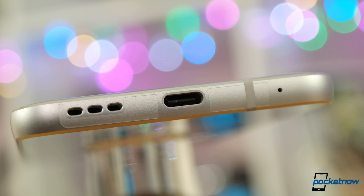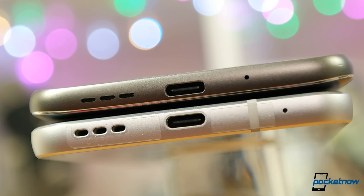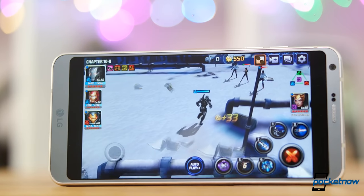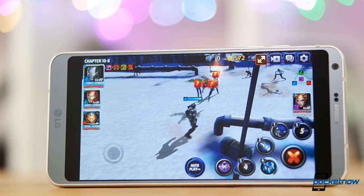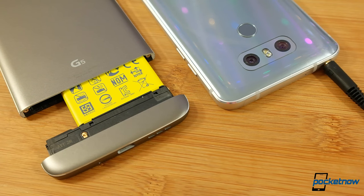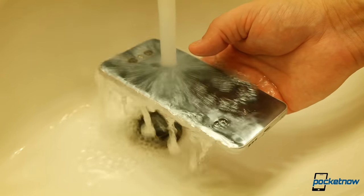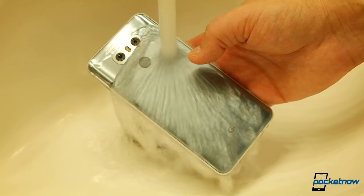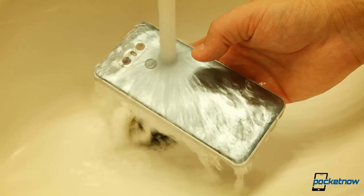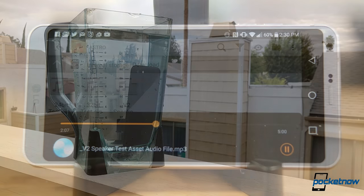Let's start with the speaker. Happily to my ear, we hear subtle improvements to clarity over last year's G5. They're both similarly loud, but there's slightly better instrument separation and the mids don't get as muddled. A mono, bottom-firing speaker won't wow anyone in an age of phones with stereo speakers, but hearing any improvement from G5 to G6 is a critical victory. The common knowledge is once you waterproof a phone, the speaker performs worse. The iPhone 7 disproved that notion, and the G6 reinforces that idea.